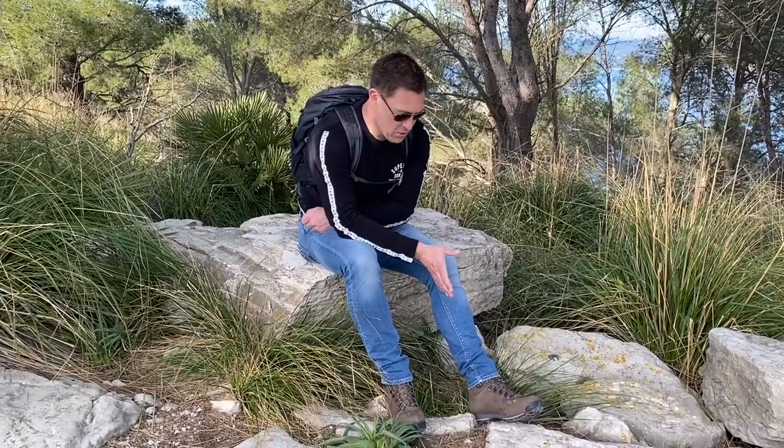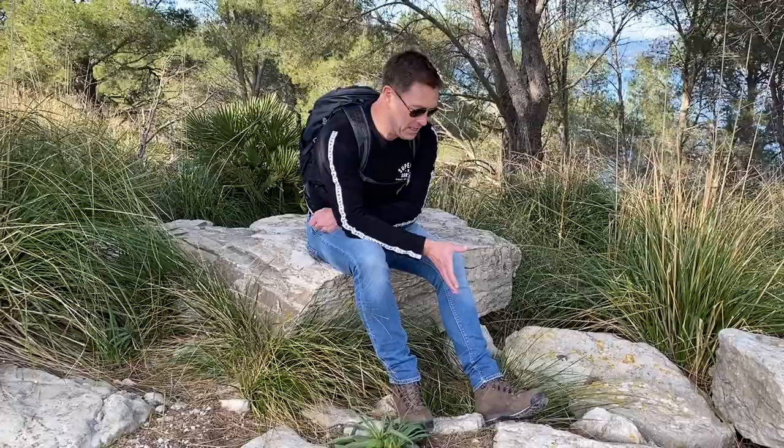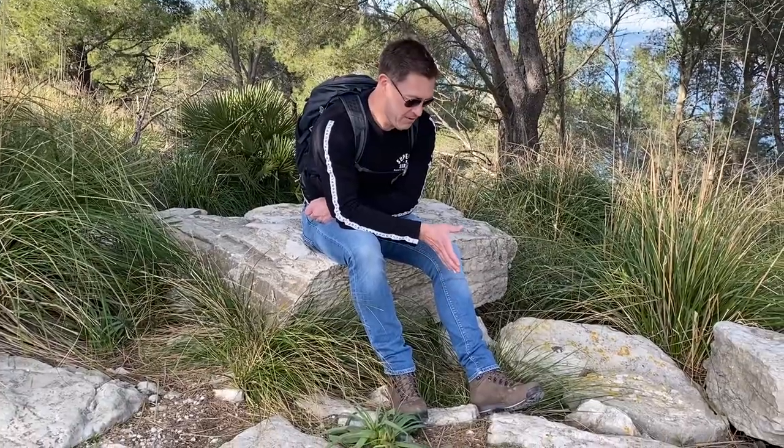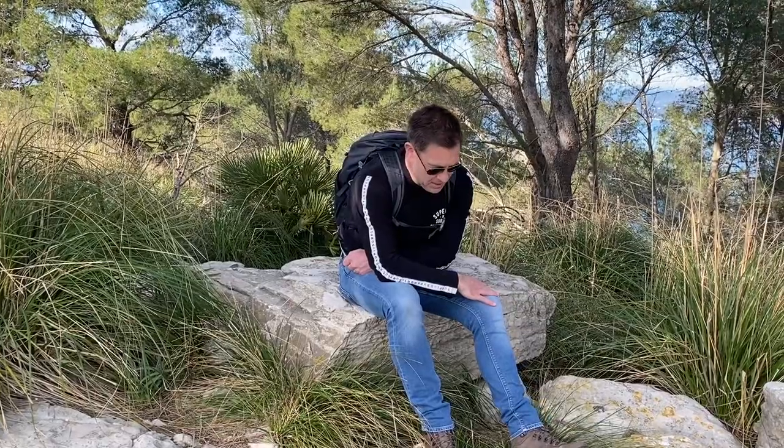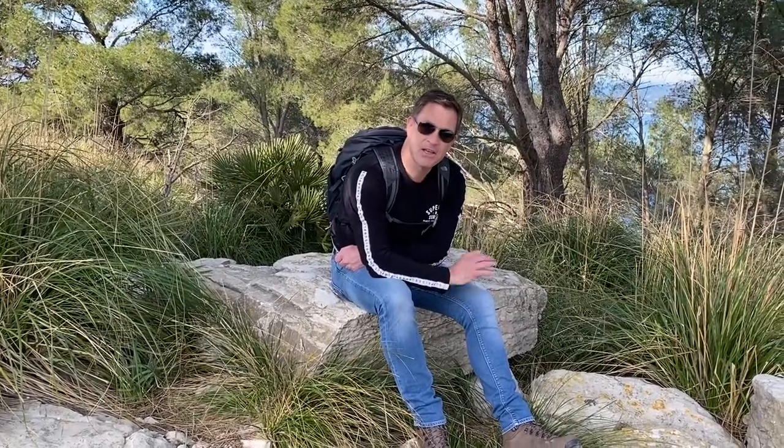So the Trotter 2 I would highly recommend. It's a really nice boot — it's comfortable, fully waterproof, and really good value as well. So there we have it for the Trotter 2.